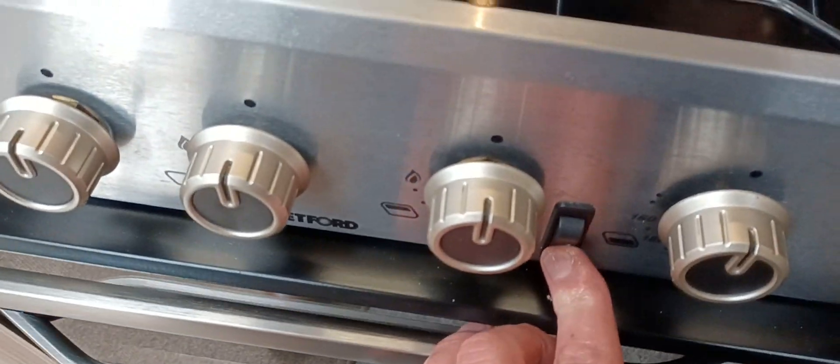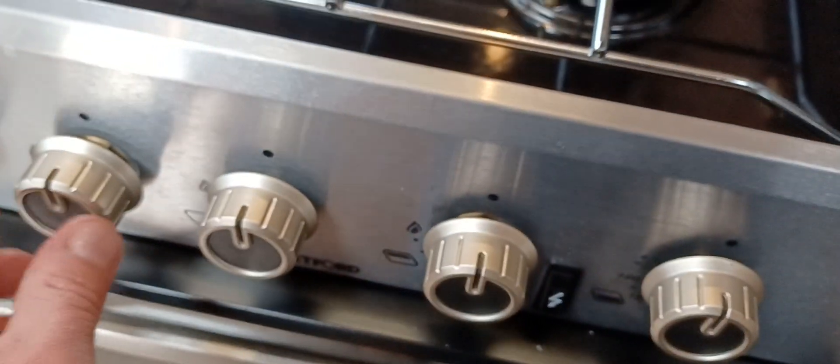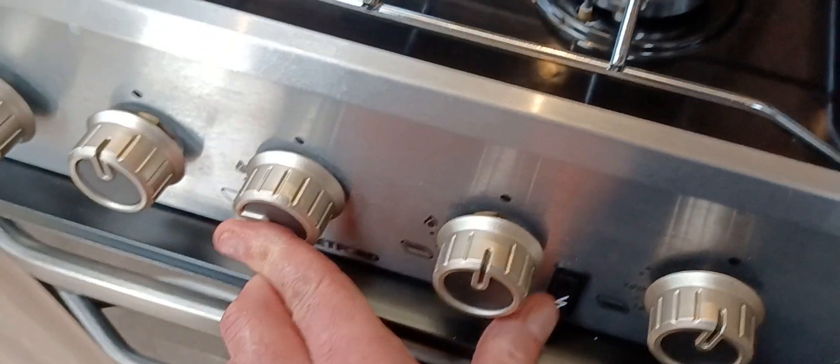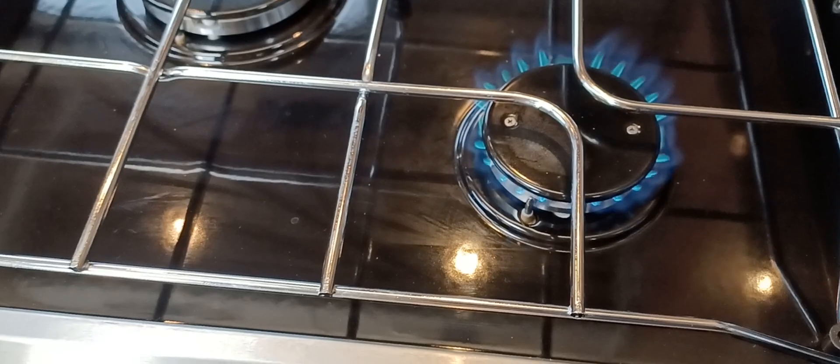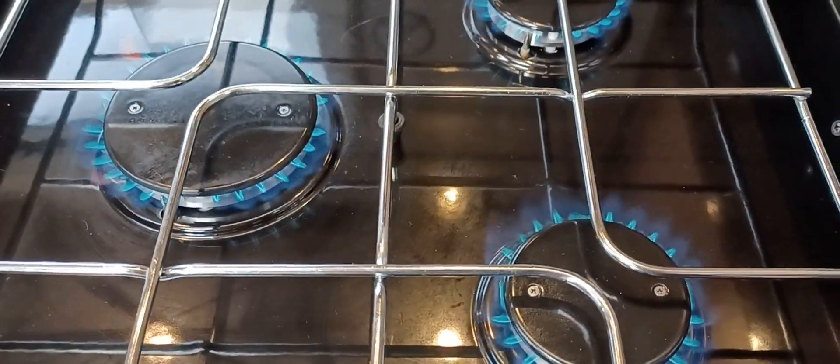We've got the hob, grill and oven — one ignition does all. To ignite a ring, press the dial, turn it, then press and hold for four or five seconds and it just ignites. All three rings are lit — that's perfect. The grill is working as it should, and the oven is all on too.